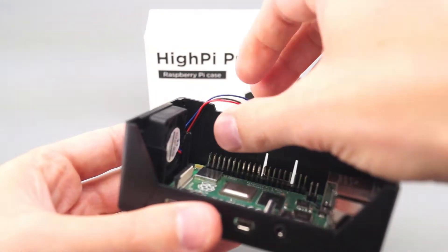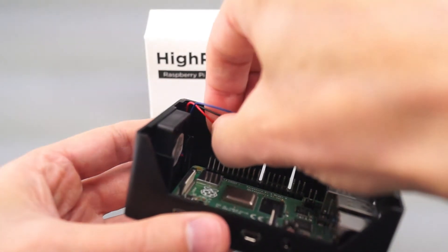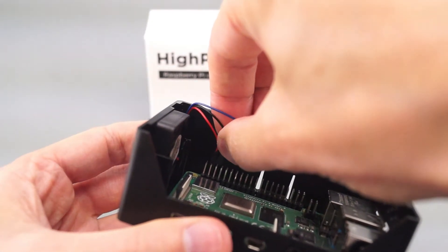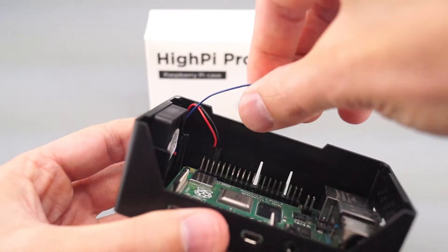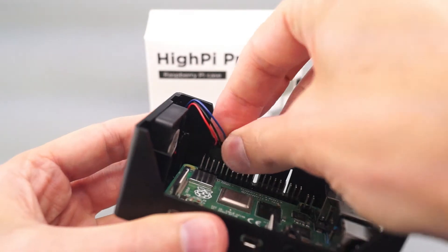You can now connect the wires that power the fan. The red wire goes here on GPIO pin 4, the black wire beside it on pin 6, and then the blue wire on pin 8, which is GPIO 14.